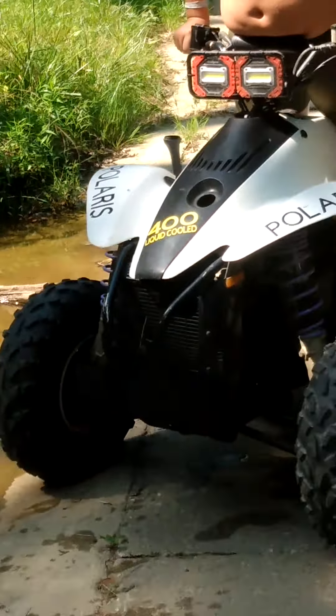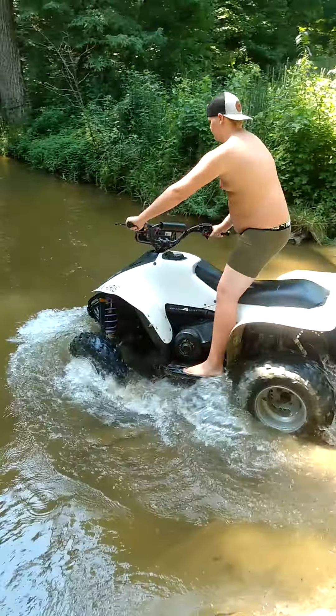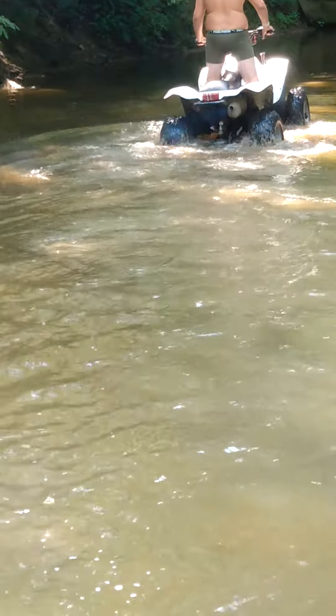Hey guys, here we are at a little woods where we're gonna stick this sucker in the creek. It's kind of deep a little bit. Maybe we shouldn't, I don't know. It's getting soft over there. Maybe not.